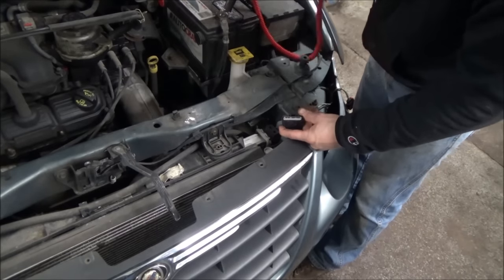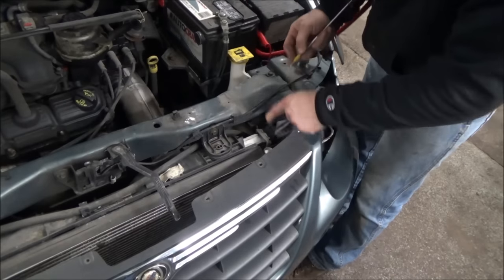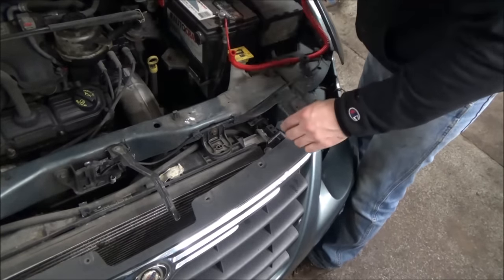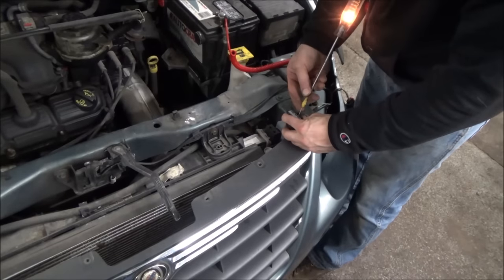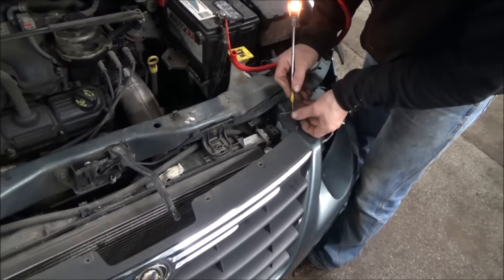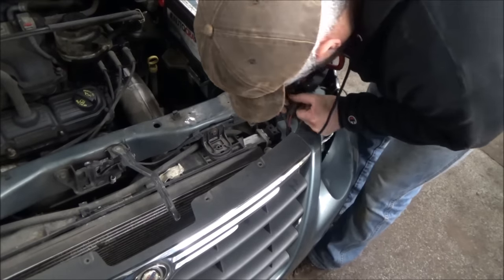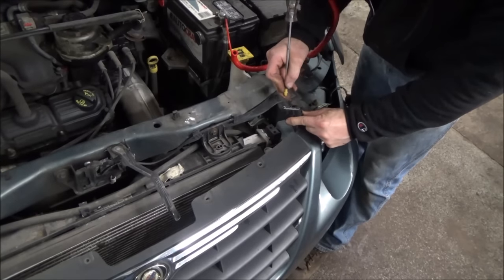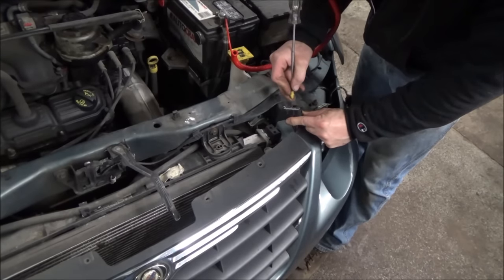Our test light is hooked to battery negative. Anything we touch that's positive should light the light nice and bright. So right there — that is our full-time power on the red with orange stripe. Full-time power, and none of the other ones should have power on them, which they don't.